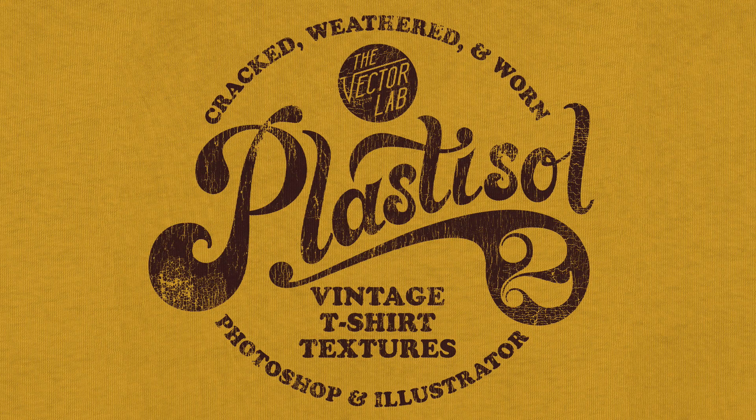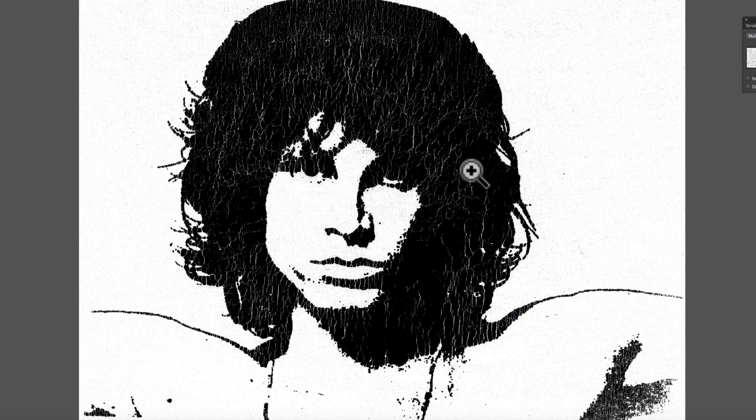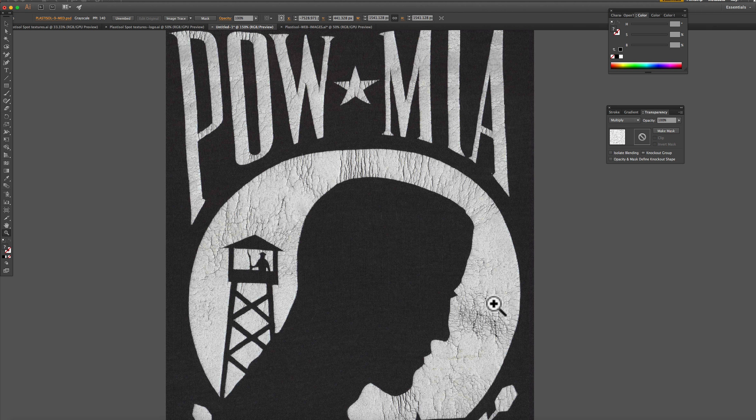Now let me tell you about Plastisol II and why I created it. These are pictures of actual vintage tees that I purchased at a flea market. This first one — this Jim Morrison one — you'll notice how the cracks are fairly uniform, with a small area where they don't appear. You'll notice in this P.O.W. graphic that there are areas with cracking and then other areas that aren't cracked.